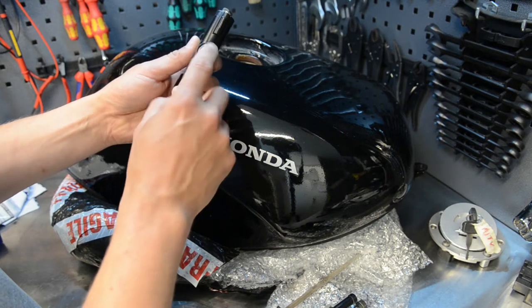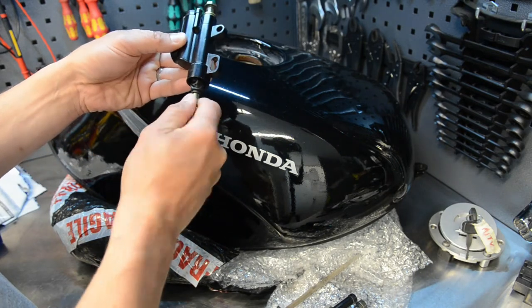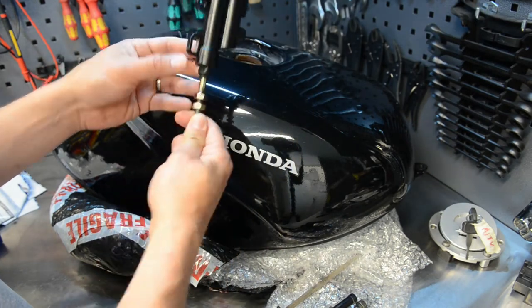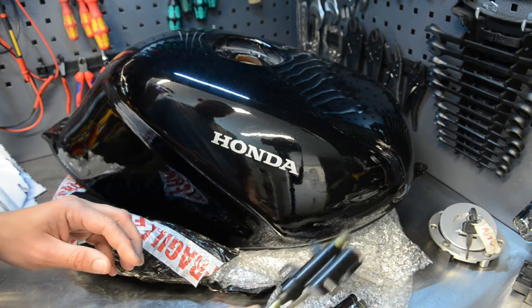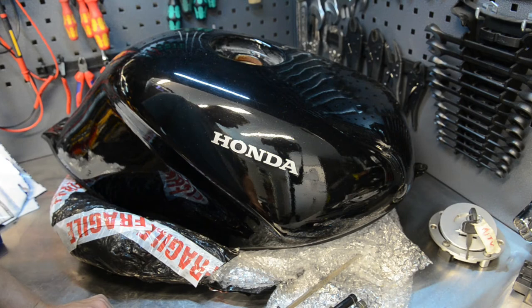As you can see, the reservoir is actually built into it. These are used on off-road bikes quite a bit - they don't want extra things hanging around to break off. So I'm going to mount this as well, and I promise in the next video you will see a complete bike.